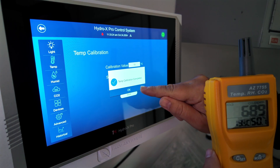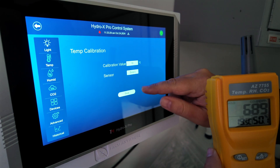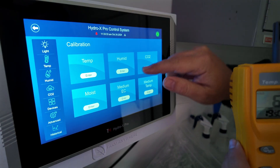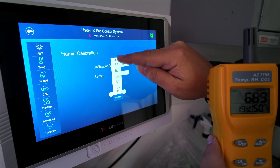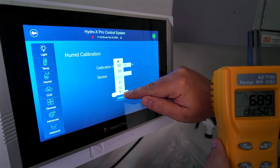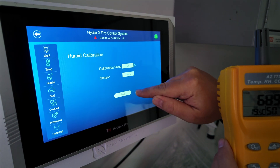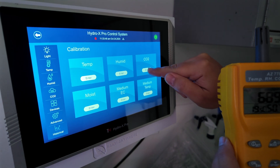When I come back later for Zone 3, I'll select Zone 3 for the next calibration. Now going back into Settings, I'll go to Humidity. I was reading 50% on the agrometer, so I'll adjust it down to 50, select Zone 2, confirm, and save.